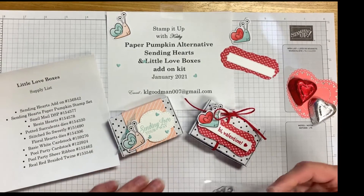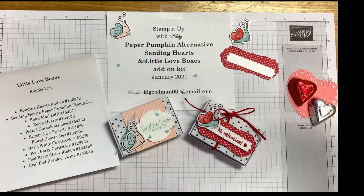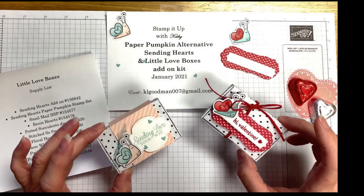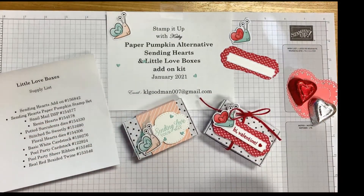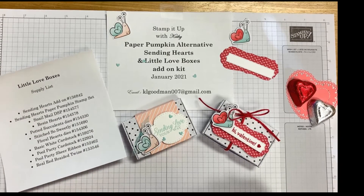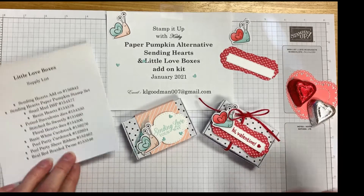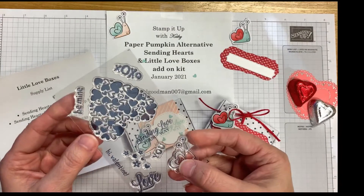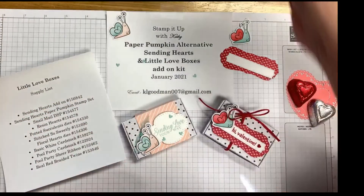Thank you for joining Stamp It Up with Kathy Goodman. Today we are making the Paper Pumpkin alternative little love boxes. It's an add-on to the January Sending Love Paper Pumpkin. I am using the stamp set that came with the Paper Pumpkin - 'Hi Valentine' and 'Sending Love Your Way.'